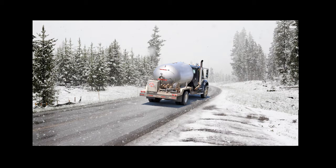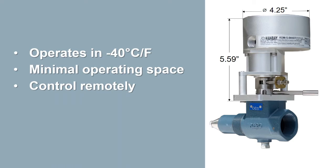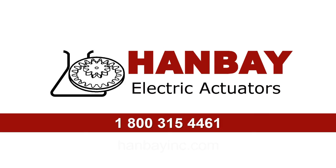Never deal with frozen pneumatic nitrogen and cable systems again. Why not get a solution that can handle extreme temperatures, occupy a minimal footprint, and can be controlled remotely? Give us a call and ask how you can incorporate the new spring return dual fail-safe actuator into your propane storage, dispensing, and handling systems.